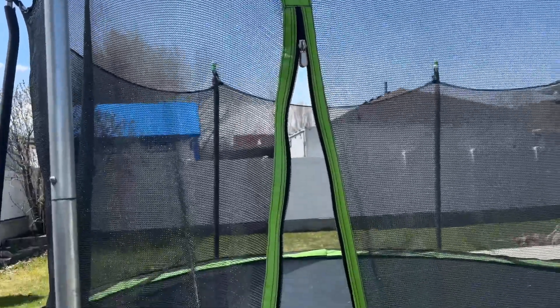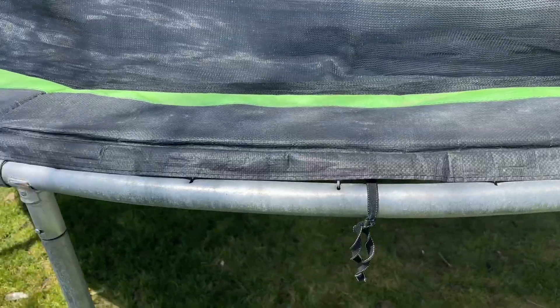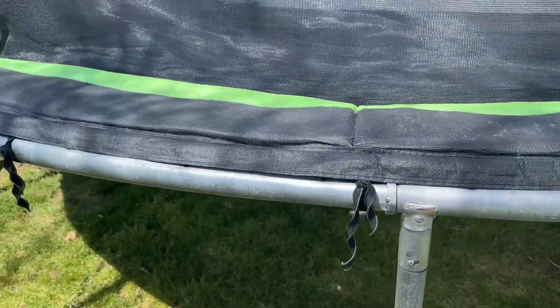It has this normal zipper attachment here, so you just zip this closed — it keeps it a little more safe for the kids and stuff like that. And it's made with galvanized steel, so it's pretty sturdy.